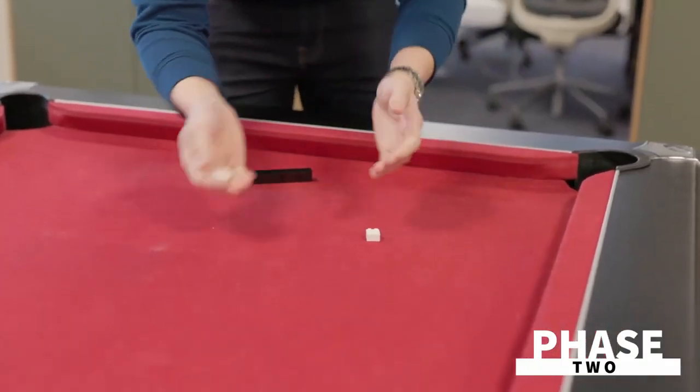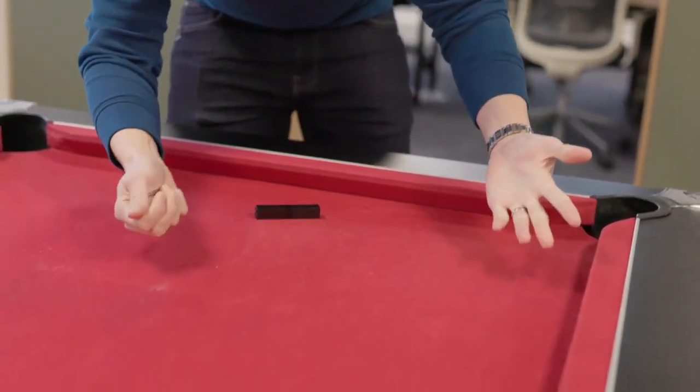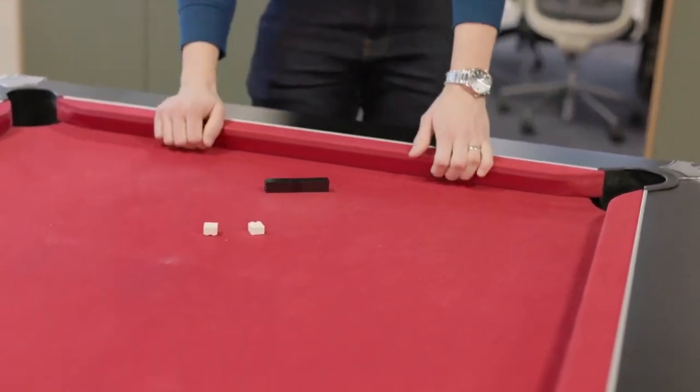Phase two is very special where you take one block in each hand and with just a wave of your hand it will disappear from one hand and join the other one in your other hand.